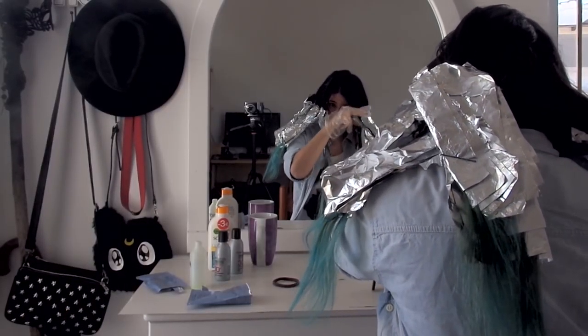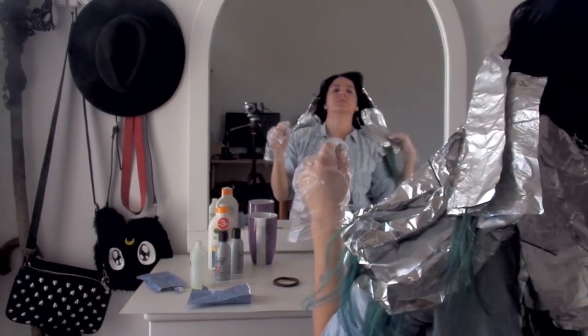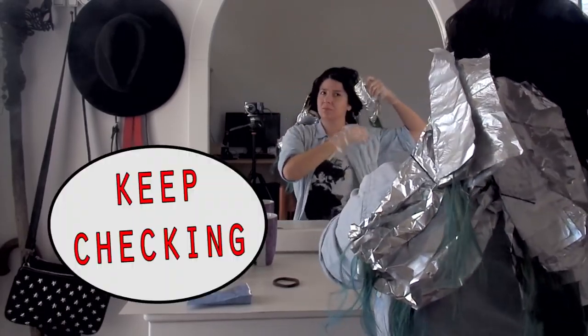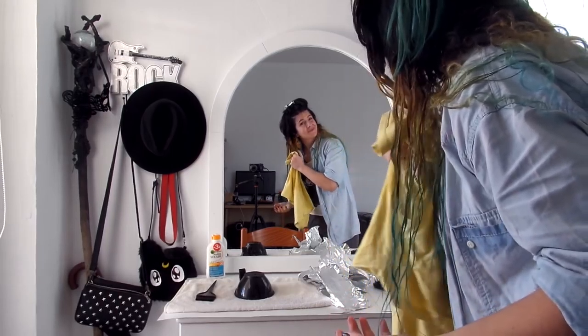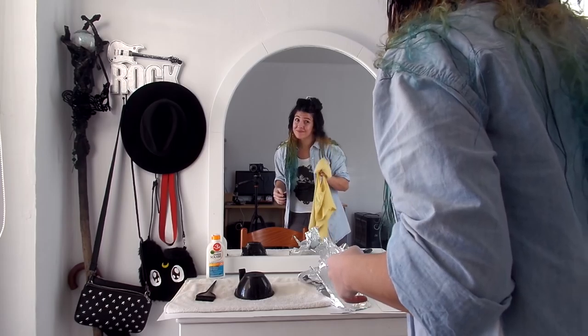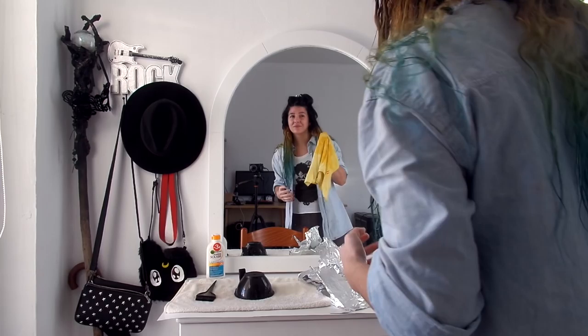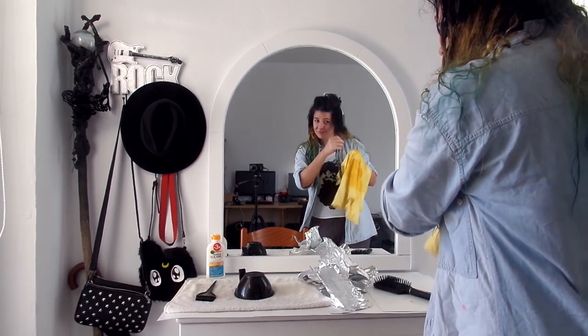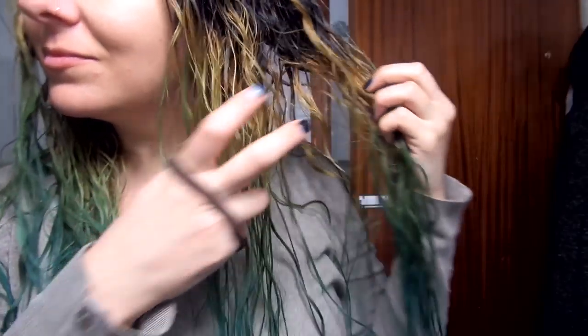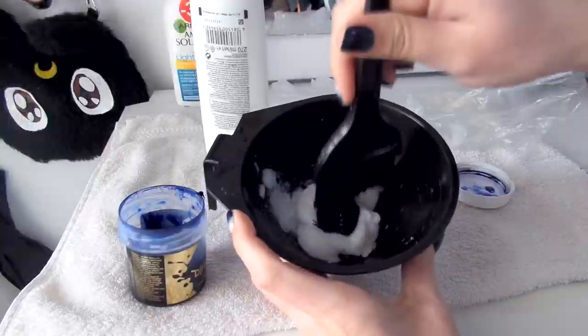Now for the most important part: some sections have been sitting in bleach for a long time, so don't forget to keep checking. Maybe by the time you're finished with the last section, the first one is ready to be rinsed off. Another tip I always do — instead of a towel I use a t-shirt. It's a bit more gentle and it helps with the frizzing. So this is as far as I'm willing to bleach it for now. I wasn't expecting white hair right away, but I don't care because this ugliness is going to get covered up with blue.